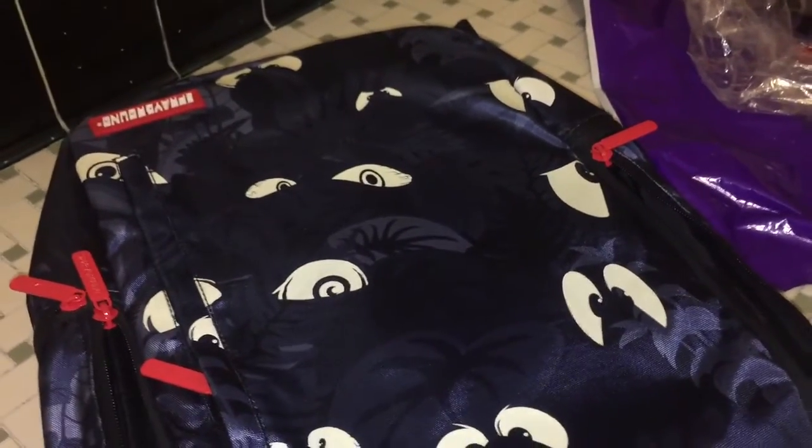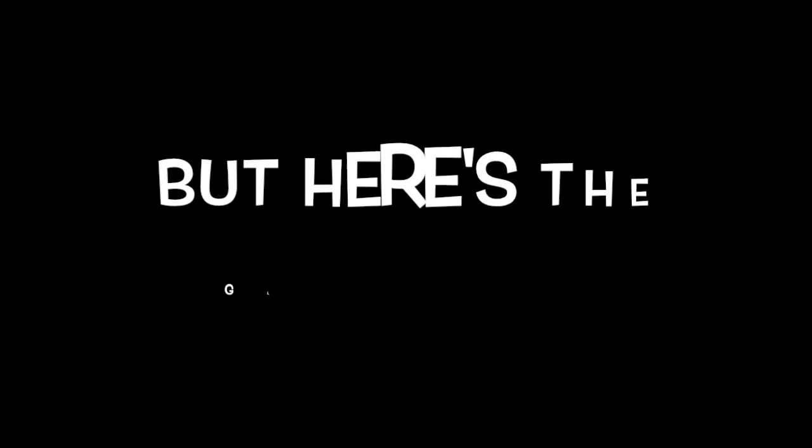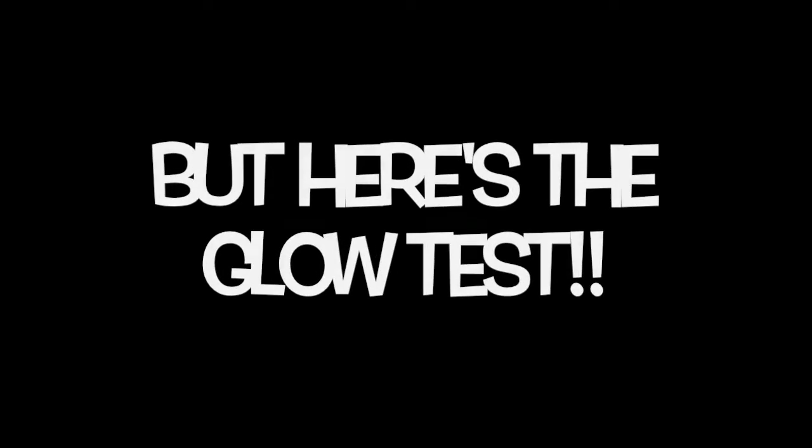I'm gonna be putting things in this book bag to show you guys, and then I'm gonna do the glow test to see how the eyes glow. I'll be right back. Alright guys, it is glowing, but it's not bright like the Kobe 9s I showed you guys — but they are glowing. You probably won't see it because it's not that bright, but you can see a faint green. Let me try to see it a little better — I took a picture instead; I'll put that up for you guys right now.